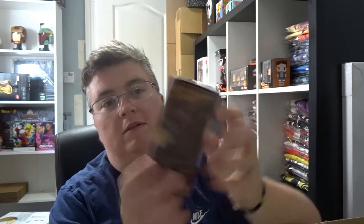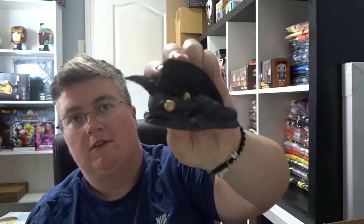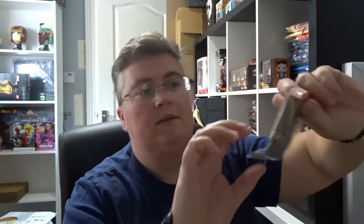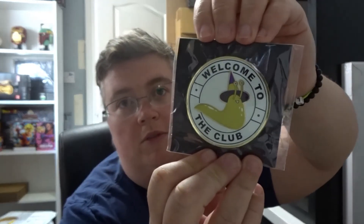And we've got another cool little box with a sleeping dragon on it. Oh that's nice — it's really nice. Two golden eggs. And we've got a pin — 'Welcome to the club'.